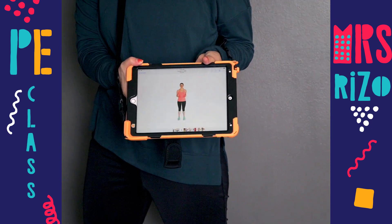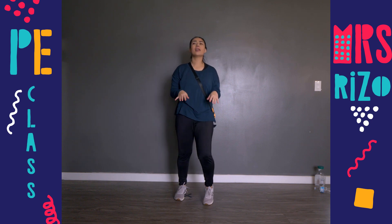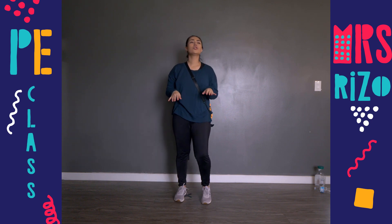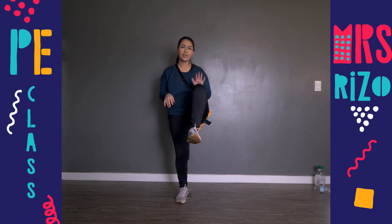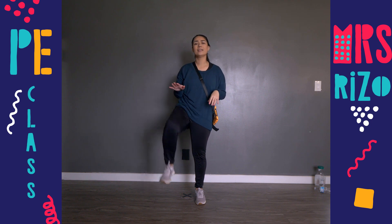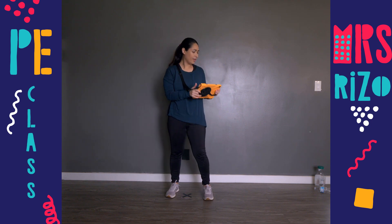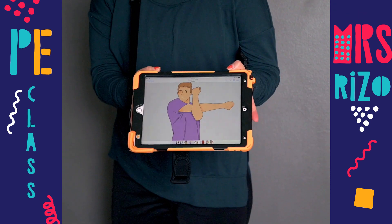Next we have high knees! Ready? Let's go — we're going to count to ten. One, two, three, four, five, six, seven, eight, nine, and ten. Awesome!